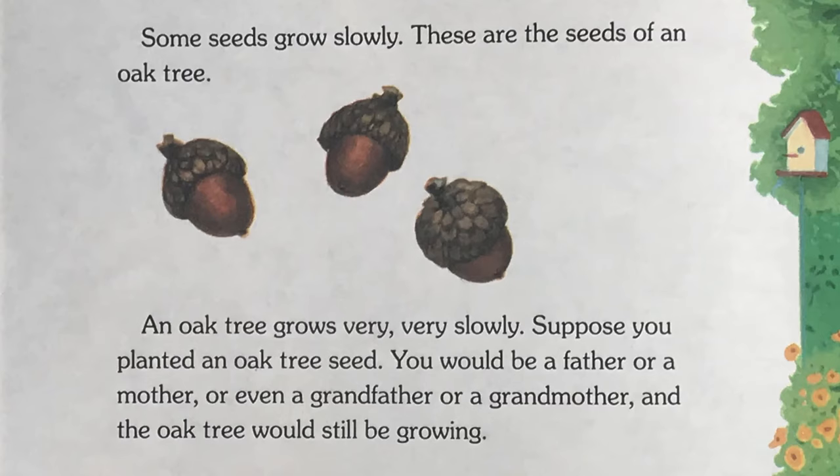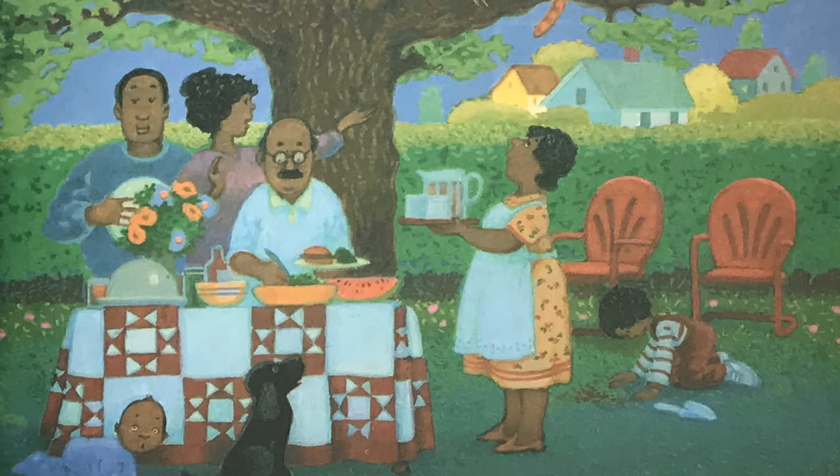Some seeds grow slowly. These are the seeds of an oak tree. An oak tree grows very, very slowly. Suppose you planted an oak tree seed — you would be a father or a mother or even a grandfather or a grandmother, and the oak tree would still be growing.